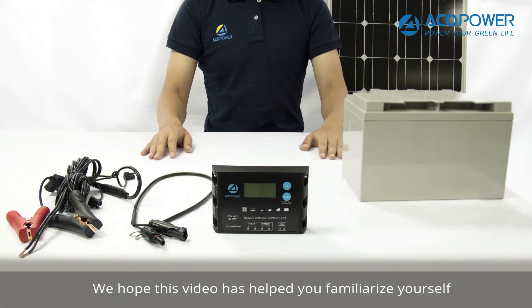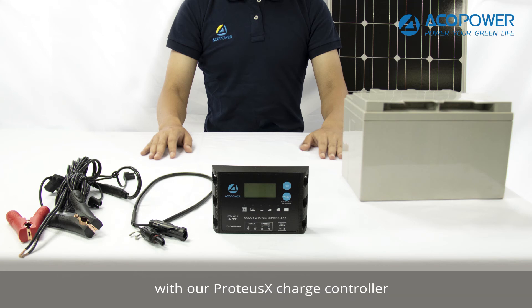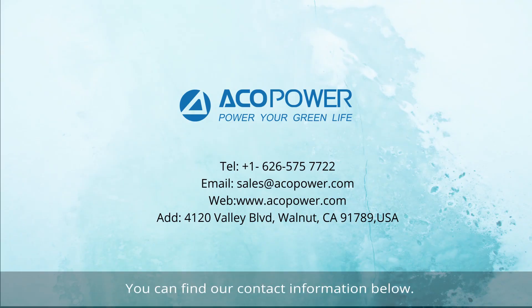We hope this video has helped you familiarize yourself with our Proteus X charge controller. For any other questions regarding the unit, please give our support team a call. You can find our contact information below. Thank you for your purchase and have a wonderful day!